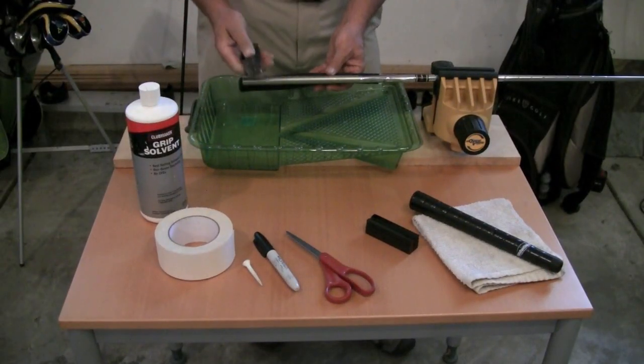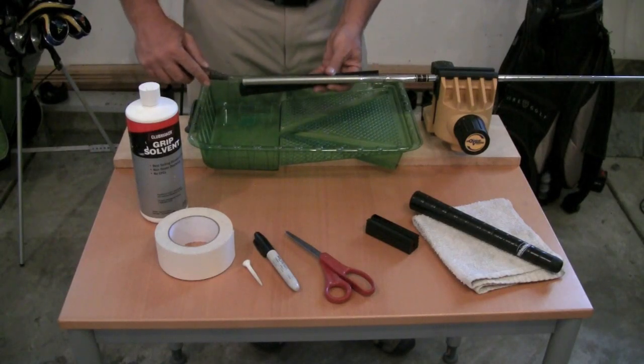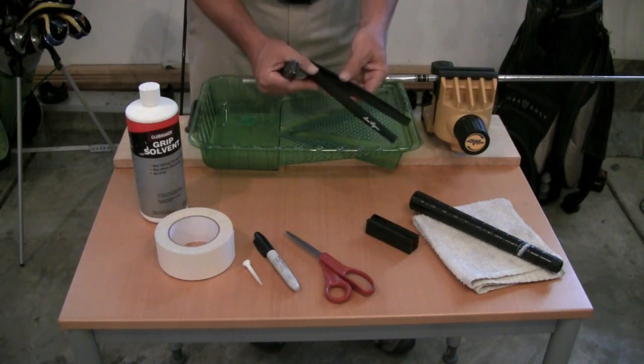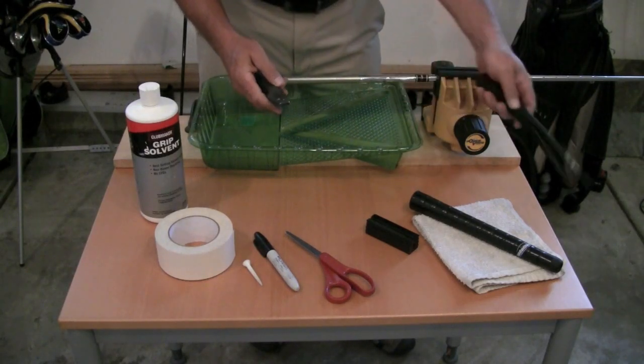The first thing you're going to want to do is use your hook-bladed Stanley knife to make a cut along the length of the golf grip so you can peel it off the shaft, just like you see here. Then you can get rid of that.